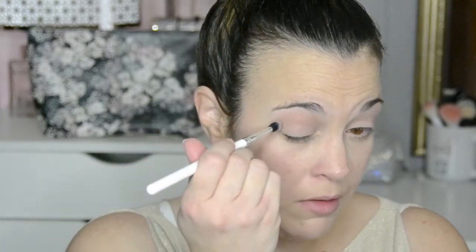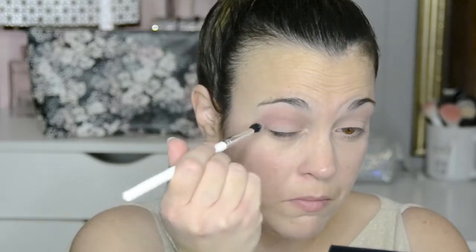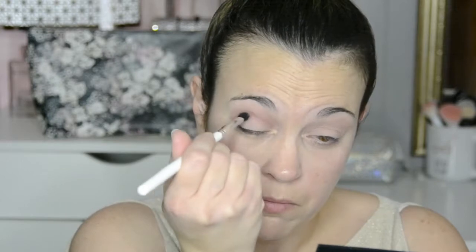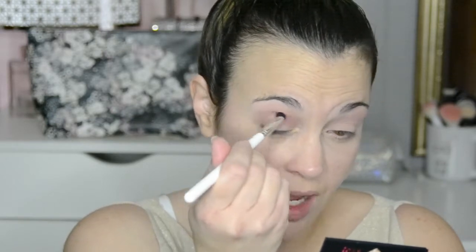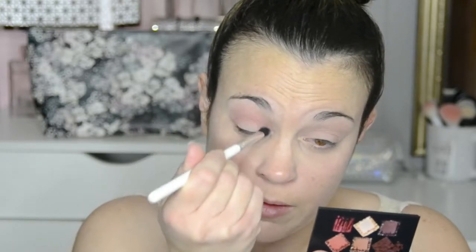Next I'm going to take this Colourpop brush — it's not quite as fluffy and doesn't have the tapered tip. I'm going to go in with this color and place it in my crease as well. So far I feel like these are blending wonderfully on the eyelids, very beautifully. I'm not having any issue and I'm not seeing any fallout. I went in one time with this color and normally I go in at least twice, but I don't think I'm going to need to.